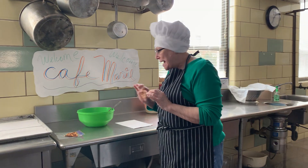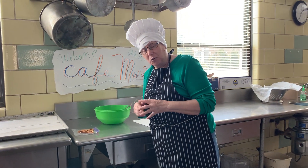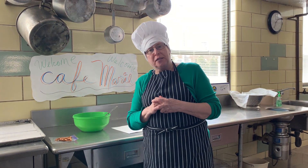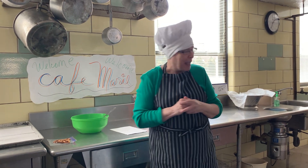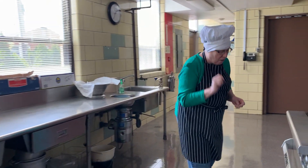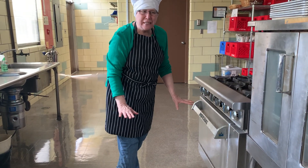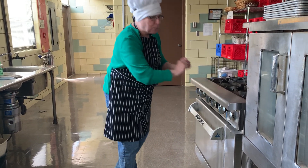But before we do anything else about the pretzel, it's very important that we observe a few rules. First of all, I'm going to be showing you today how to make delicious pretzels. The first thing we will need to do is to preheat our oven to 425 degrees. Oven is preheated.